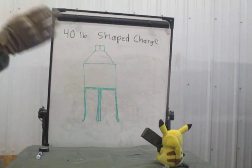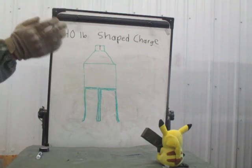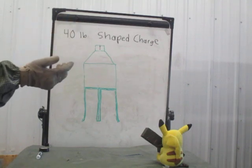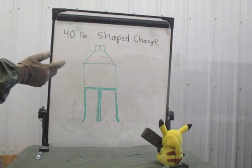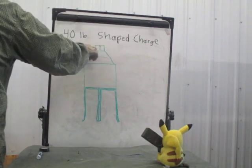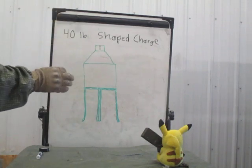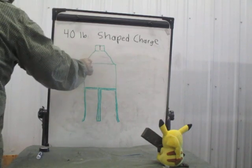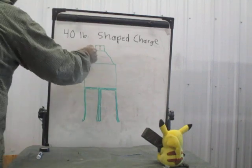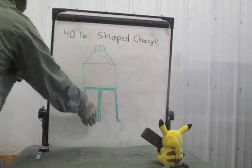I have seen this in the past — idiots figure they don't have a blasting cap and try to set this off some other way. The most common attempt is tying det cord in a standard demo knot around the booster. If you're dumb enough to do that, you turn this into just a giant bulk explosive charge, which will detonate outward. It will not detonate inward creating the jet.